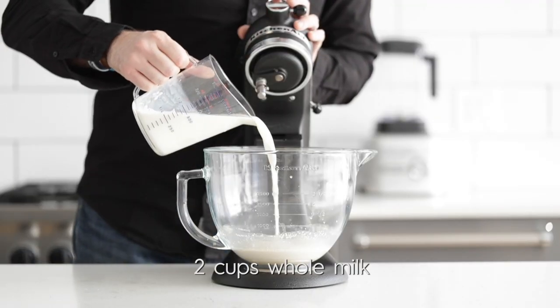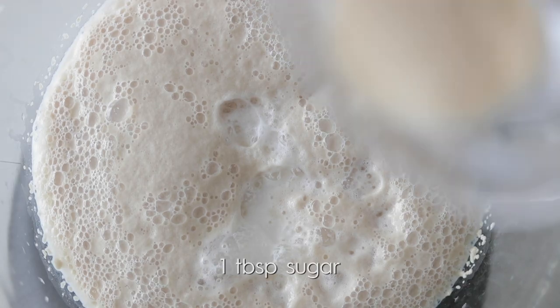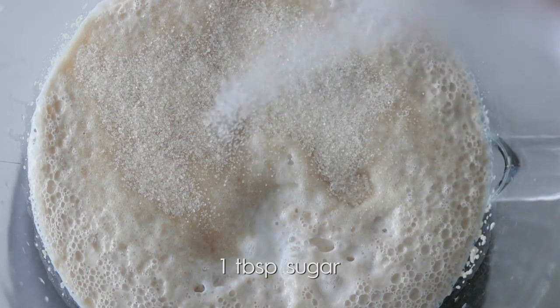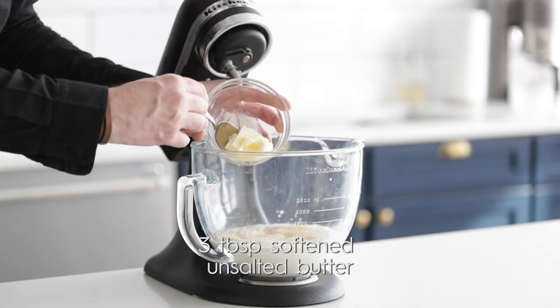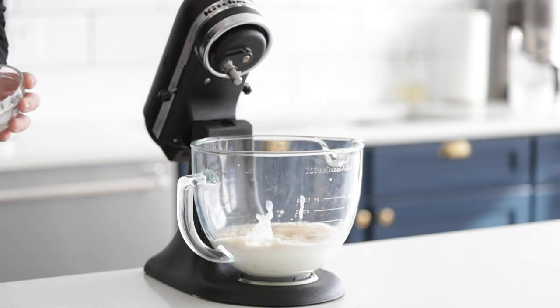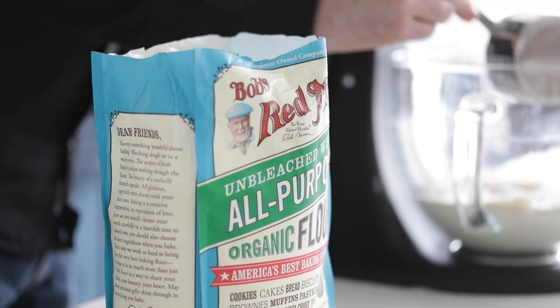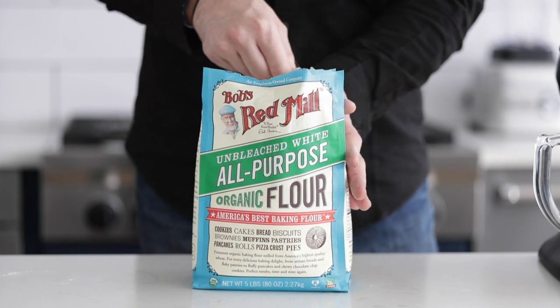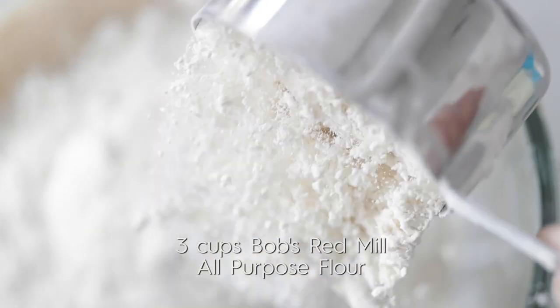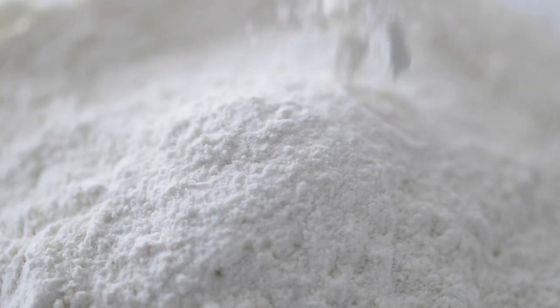At this time we're going to add in most of the ingredients. We're going to hit it with two cups of whole milk, the remaining tablespoon of sugar, some sea salt, softened unsalted butter, and of course Bob's Red Mill all-purpose flour. This flour is amazing for all your baking needs — delicate enough for beautiful cakes, and enough protein to make rustic breads just like we're doing here. I'm going to add in half of the flour right into the stand mixer.